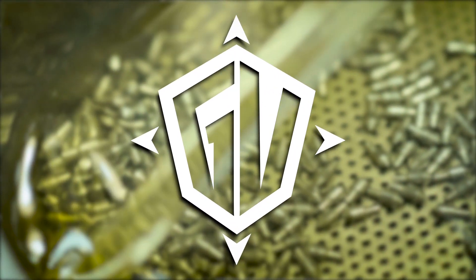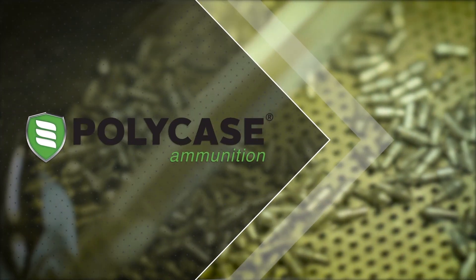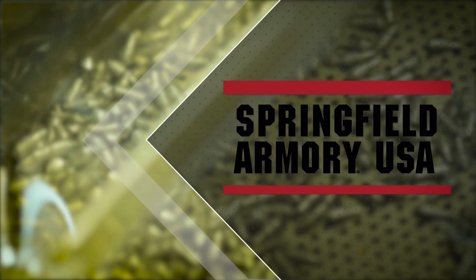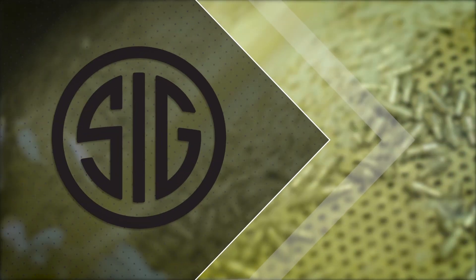GunVenture is brought to you by Paulie Case, Springfield Armory, and Sig Sauer.